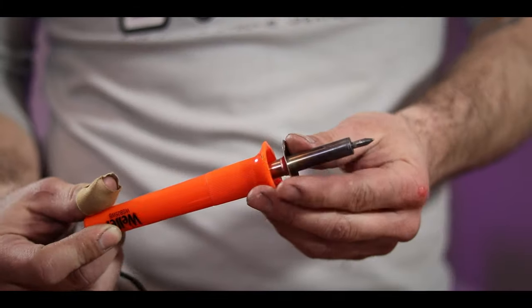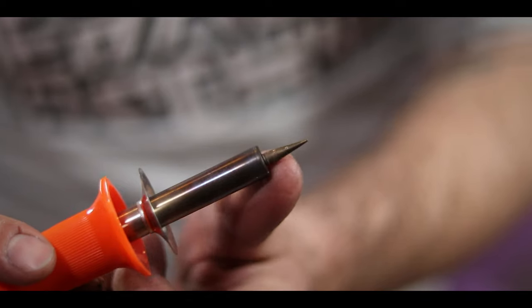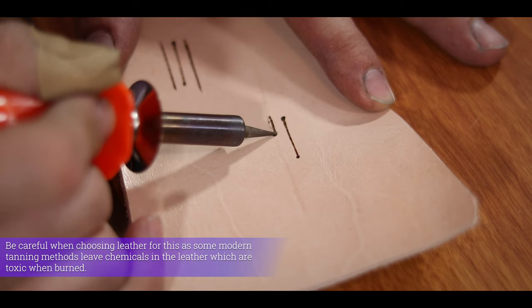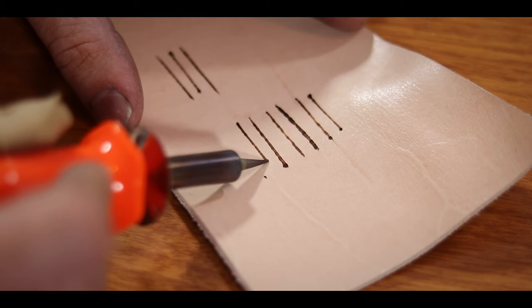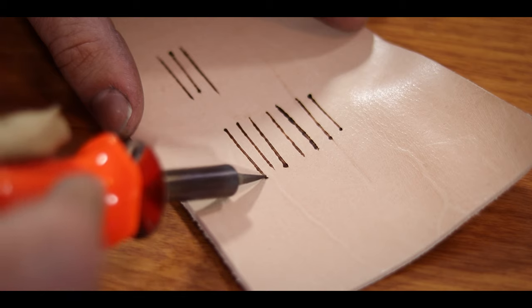Moving on to actually get to the burning, I end up using this cheap wood burner that I've had for years. I think I picked it up at Michael's for 20-something dollars. It's not a really top-of-the-line one at all, but it doesn't matter because it worked great. That being said, there's definitely a trick to doing this. I found that if you delay at all, it ends up leaving these little dots where you've burned too much. The key is to draw your line in one smooth motion, making first contact and releasing without pausing at all.